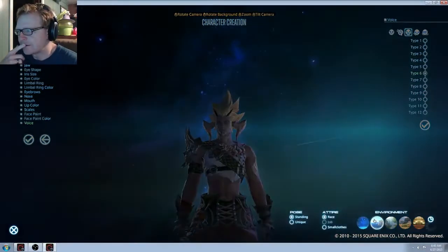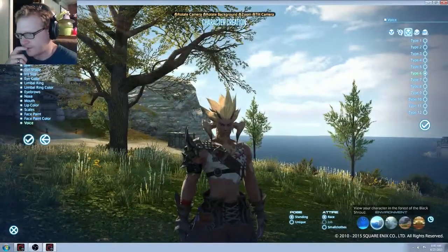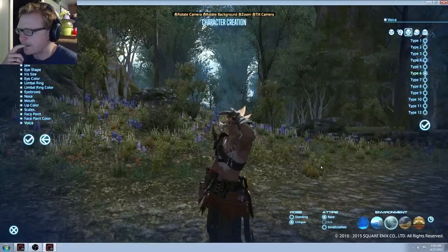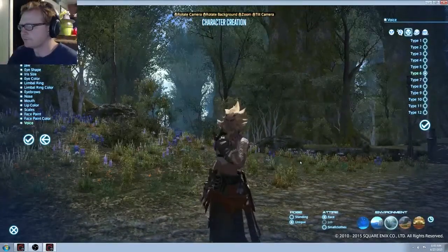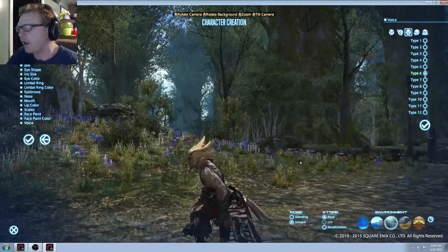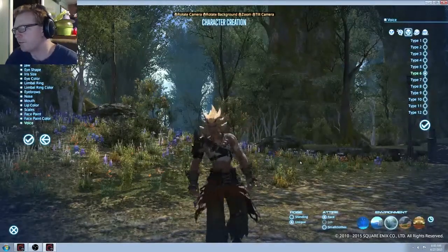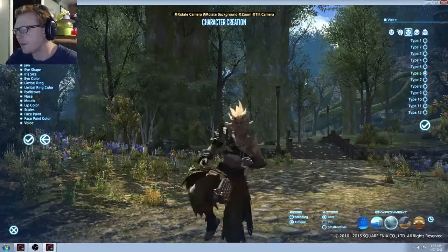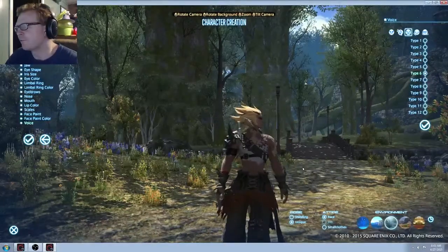Anyway guys, here — I didn't really take any time on this one. I just wanted to check out the options and stuff. Let's do a unique pose and test out his stuff a little bit. It'd be kind of cool if we could make the horns smaller too. But they're meant to be, like, beefy and strong, so you want some badass horns, I guess. Look at the river dance — it was like a cross between a moonwalk and a river dance. I don't know what that was.